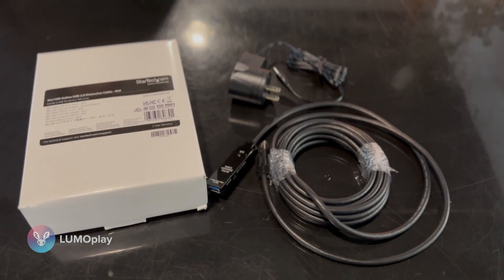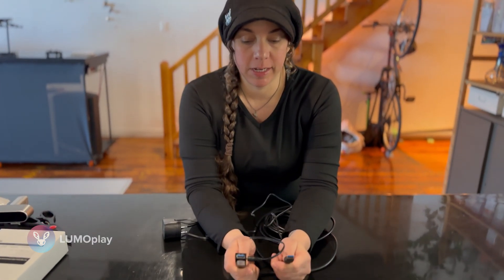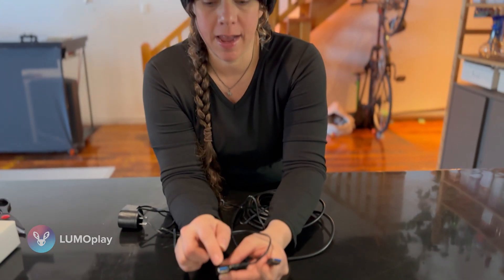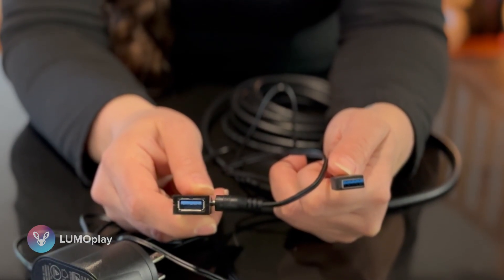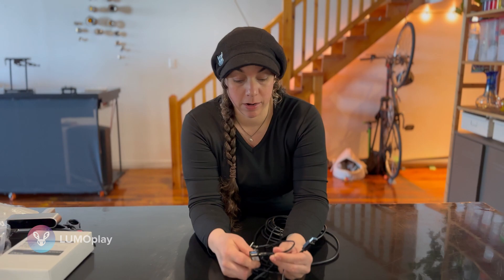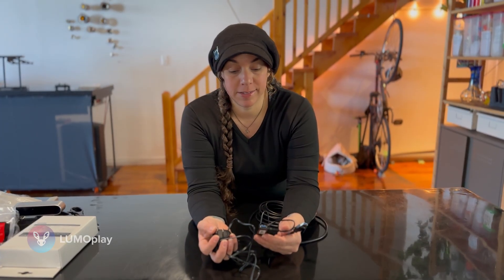The first cable I'm going to test is the StarTech 16-foot active USB cable. This is the cable I bought to extend the Astra One. As you can see, it has a female end and a male end — the male end goes into the computer and the female end is what you plug the Astra One's attached USB cable into. If you got a cable with two male ends it wouldn't work; you definitely want female to male. It also has a power cable attached to one end, which gives the cable enough power to transfer data over a longer distance.